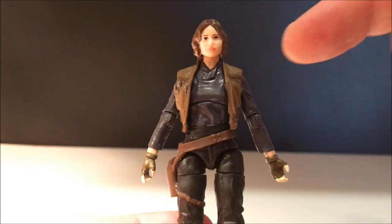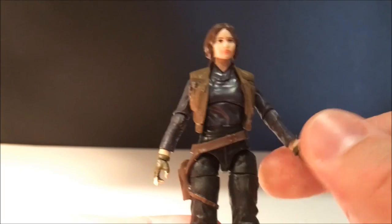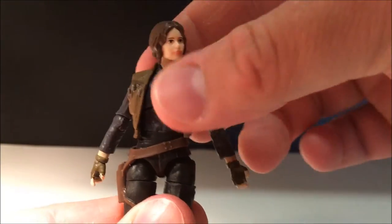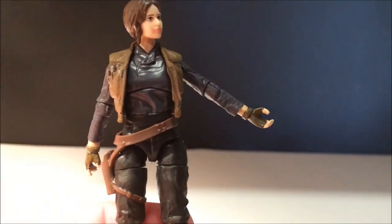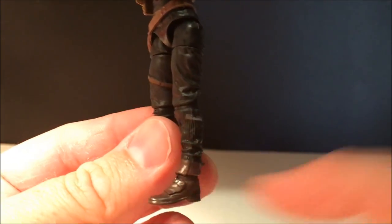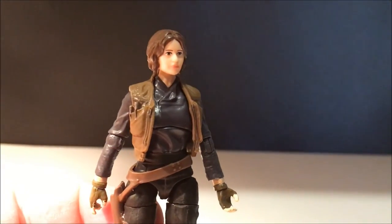The articulation on Jyn is just as good as Cassian's. She's got the ball-joint head, ball-joint shoulders and elbows. Her wrists are a little nimble so she only gets swivel wrists, but that's cool. There's the ball-jointed torso, which also looks really nicely molded and is hidden well behind the jacket. She's got ball-hinge hips, swivel-cut thighs, and ball joints at both the knees and ankles. It's another great figure — these two go fantastically together.